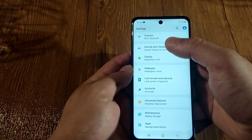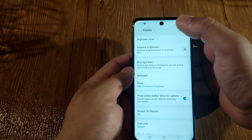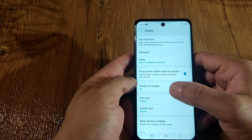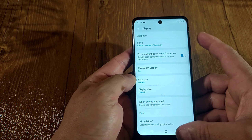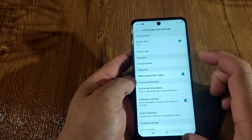Let's check out the settings. You got your connections, sounds and vibration, display. This phone gets pretty bright, like really bright. You got your wallpapers, blue filter, always on display, font size, display size, when the device is rotated, casting, and so on. Screen and security - that's where you set up your face unlock and fingerprint.